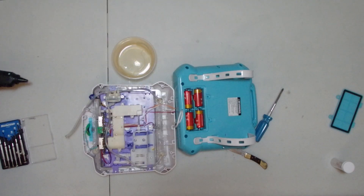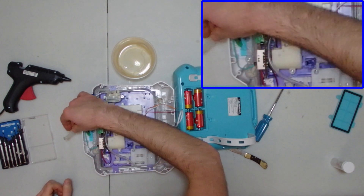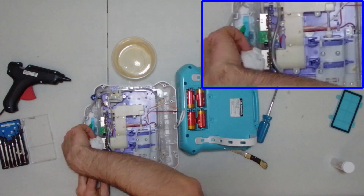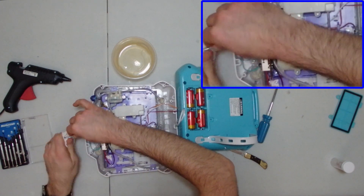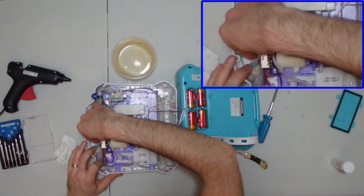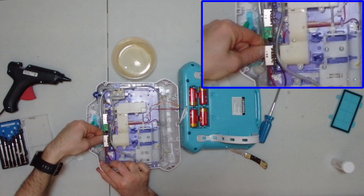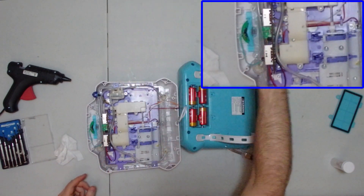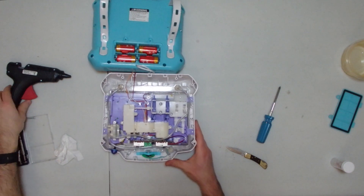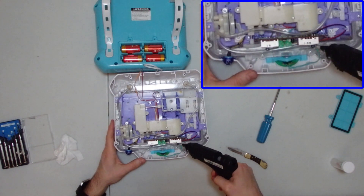Since the hose was originally connected with hot glue to prevent leaks, we're going to do the same thing — you need a hot glue gun to seal everything up. First, make sure the connection is dry both on the hose and on the connector. If you have any liquid on those two contact points, the hot glue will not stick. Once you've got it all wiped off, put the hose back on the connector and add a little drop of hot glue, working it around as much of the section as you can to ensure a good seal and avoid any leaks.